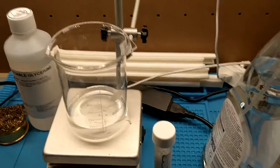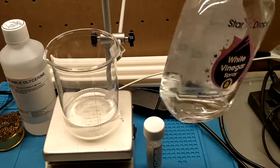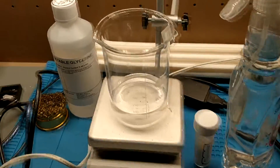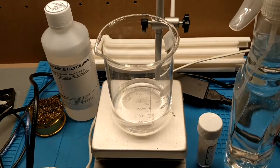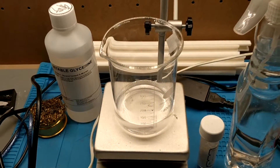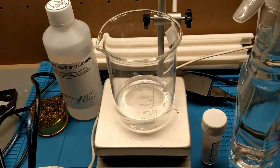I'm going to be using acetic acid or white vinegar, and glycerin as our plasticizer. So what I'm going to do is turn on the stirring, turn on the heat, add the starch, and I'll be back with you in a second.